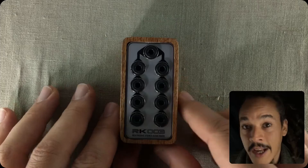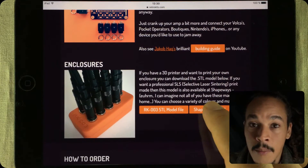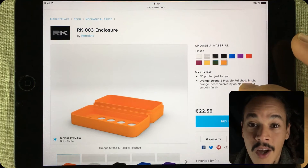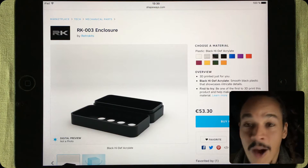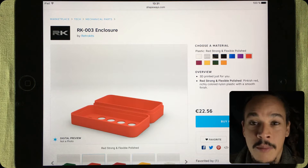Now, there are enclosures available for anyone wanting to build an RK003. You can get them off Shapeways, where you can choose between several colors and materials. There aren't any wood enclosures, but the ones you can get there are pretty cool, so go check them out if you want to.